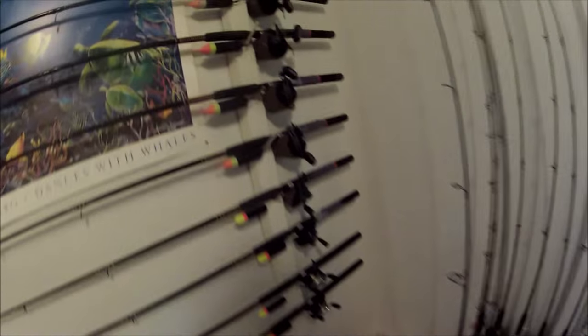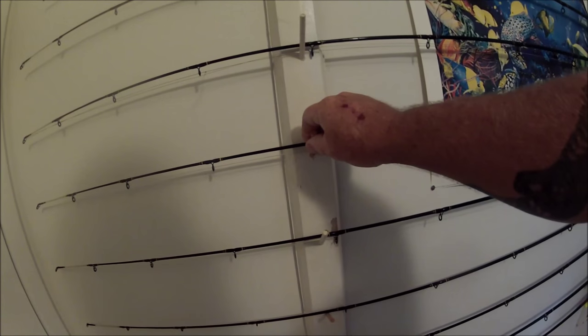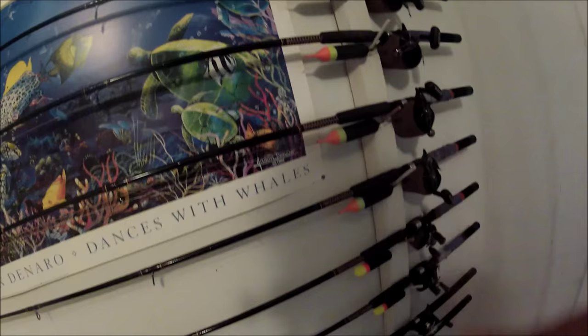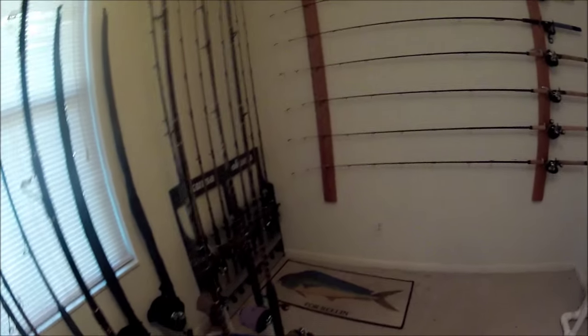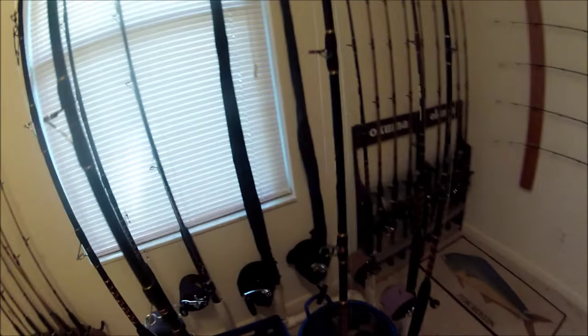Over here I've got all my float rig fishing equipment set up on another one of those handy dandy racks built at lunchtime at the University of North Florida carpentry shop — two pieces of wood with pegs put in them. You can tell we are on the cutting edge of rod storage here at the Casa Deluxe Jetty Wolf. I hope you enjoyed the tour of the simplest rod racks and rod storage humanly possible.